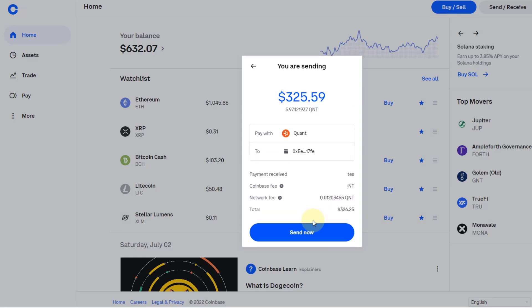All you need to do then is click 'Send Now', and that is exactly what I'm going to do. There's always a small network fee — don't worry about it. The risk if you don't pay the network fee is that your coins stay on the exchange, and if there's an issue with the exchange you may never get your coins. You might be locked out. Not your keys, not your crypto.